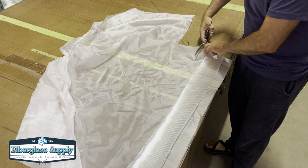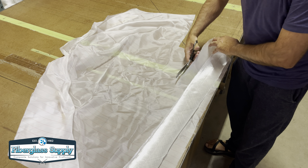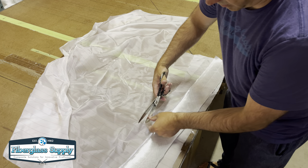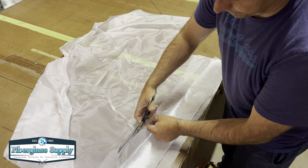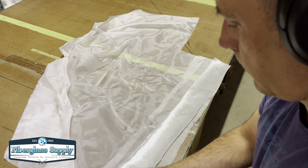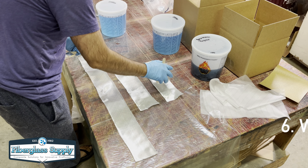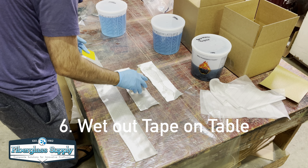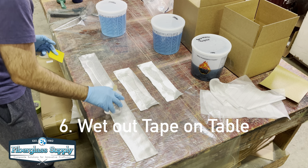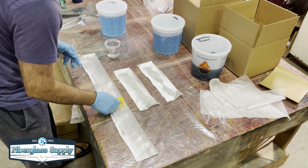Once we have the peel ply all cut out, we'll move over to our laminating station. We typically cover a table with plastic and laminate on that — we don't do the lamination on the part itself. It's cleaner to do it off-part and then put it on the part. We'll wet that tape out, get some epoxy on there, spread it out, and let it soak in.